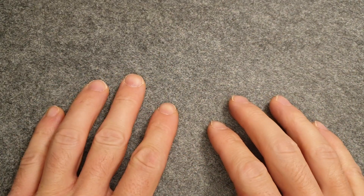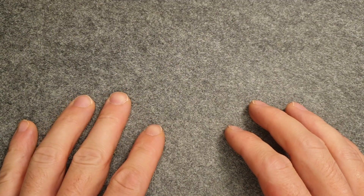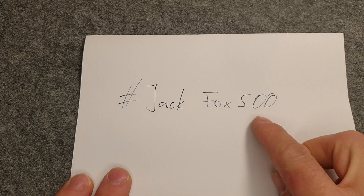Hello everybody, welcome back, Fumbler here. Today I will do an entry video for hashtag JackFox500.